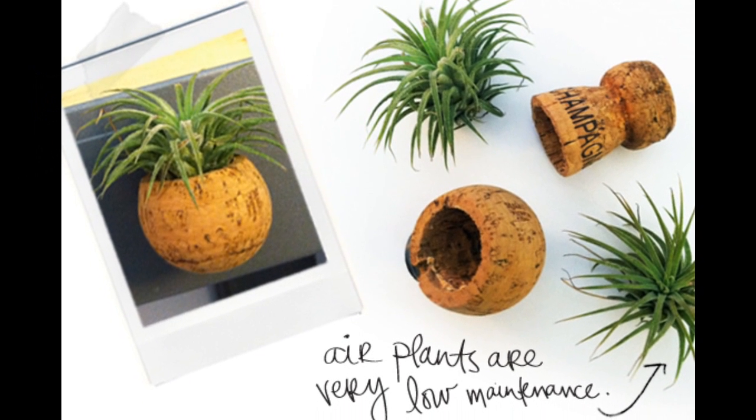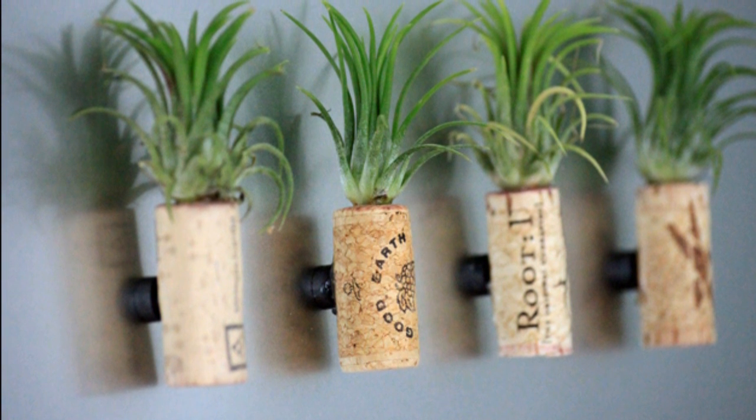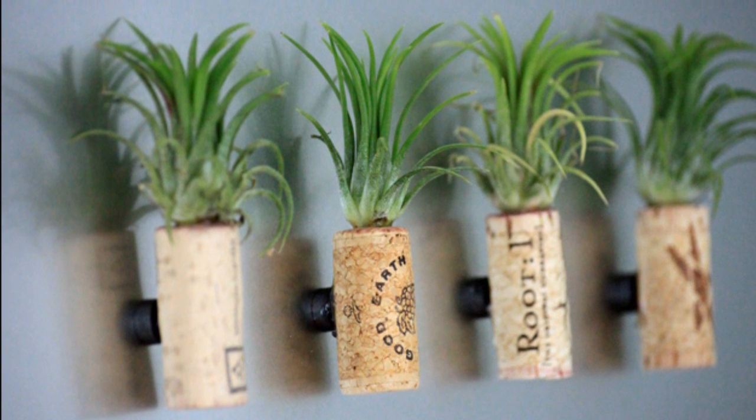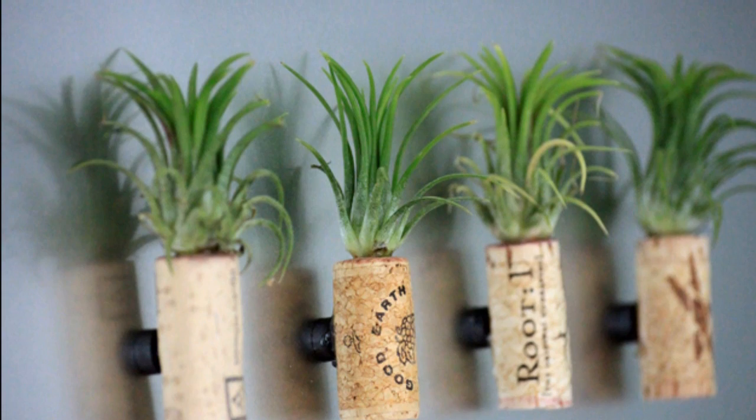Tip 16: For a more low-maintenance option, go for air plants. Tillandsia takes nutrients from the air, not soil. All you have to do is plant it in something like a cork and mist it two to three times a week.